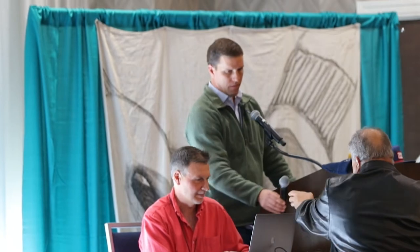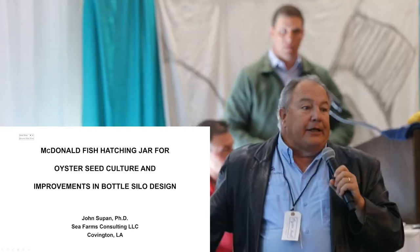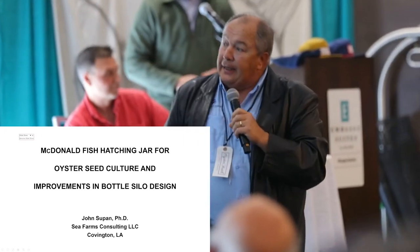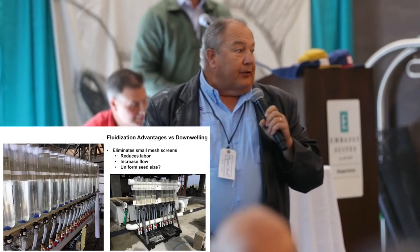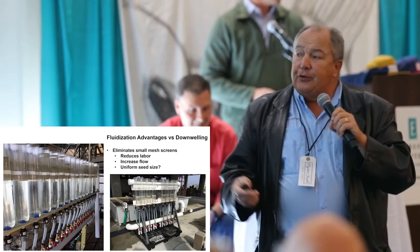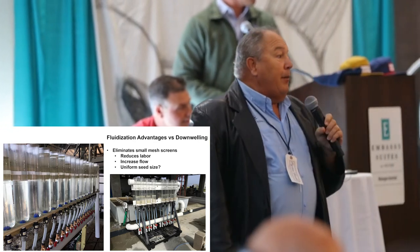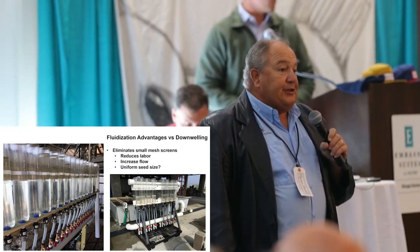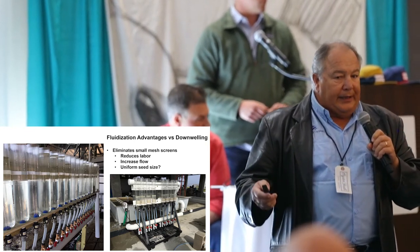Next up we have John Supan with Navy Cove Oysters. So you just saw Megan's last slide — a fluidized seed in a bottle silo. I introduced that topic to Oyster South at the first symposium in 2016. They have become very common in hatchery and nursery situations because fluidization of seed has benefits over downwelling and upwelling.